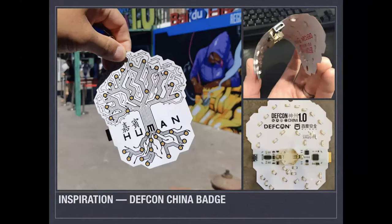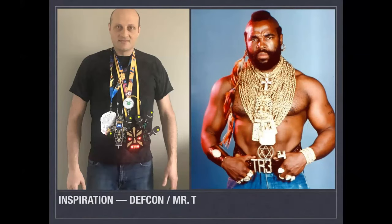I want to give a little background on what led to this badge. This is a picture of me — the one on the left — at DEF CON, wearing all my badges. I kind of felt like Mr. T with all my bling. The rock is heavy, and all those other badges with their batteries started to add up. I felt like a backpacker with my neck hanging down. That was one inspiration — I wanted to do something lighter than the usual neck chain.